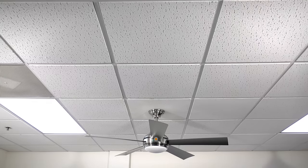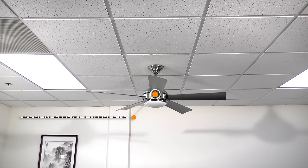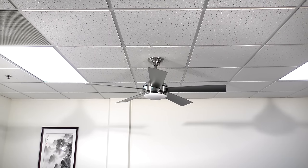Congratulations, you have successfully replaced the capacitor in your ceiling fan. If you still have issues with your fan, contact customer service for assistance. Thank you for watching.